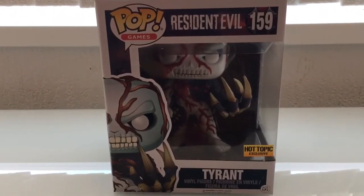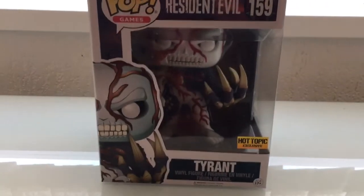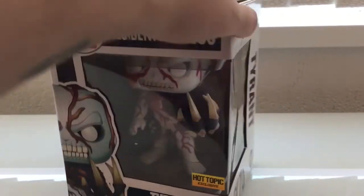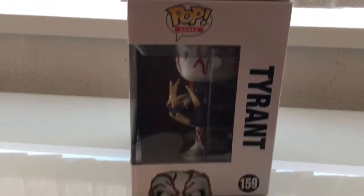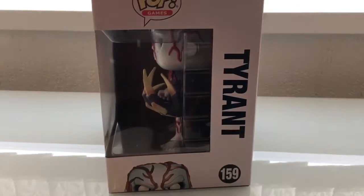So I thought I'd do a little unboxing video, and then I'll probably do this one and the Hunter together, and maybe one when I've got them all. So let's turn it around — we've got Pop Games on the top, Tyrant, number 159. There are a lot of Pop figures out there, I must admit.